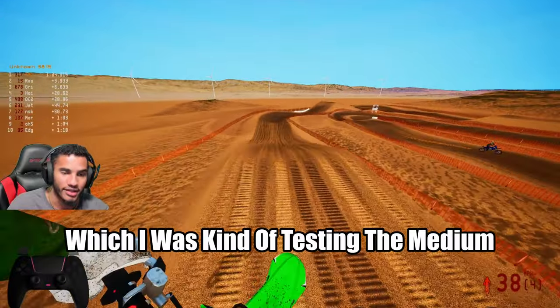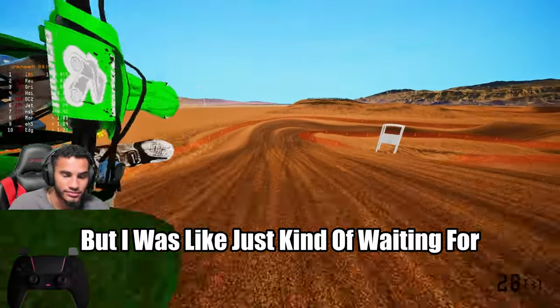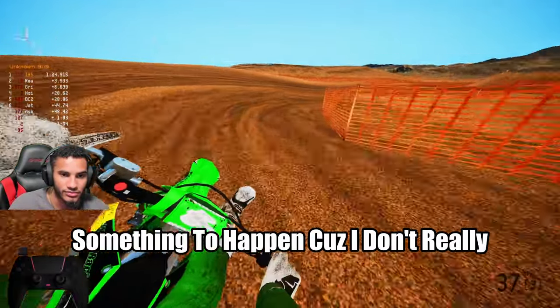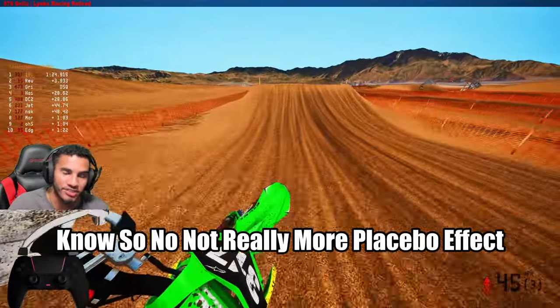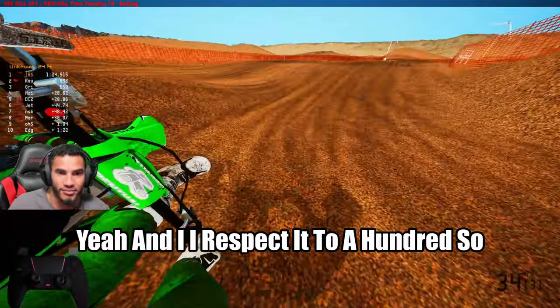I think it was a W. I was kind of testing the medium tire a little bit before, just kind of waiting for something to happen. Not really a placebo effect — it kind of is literally how it is. They said it — 100%. I respect the 200.